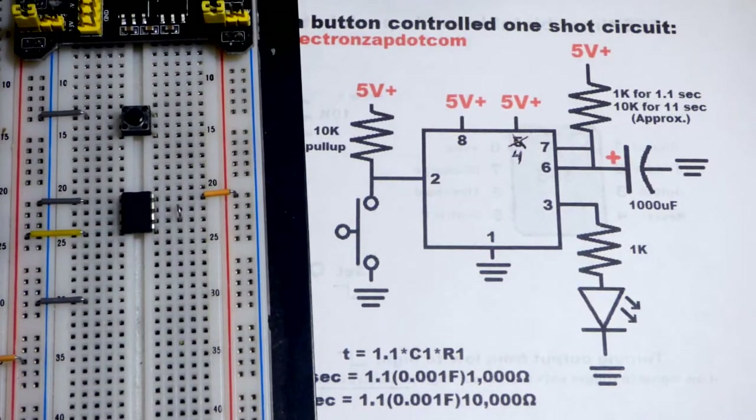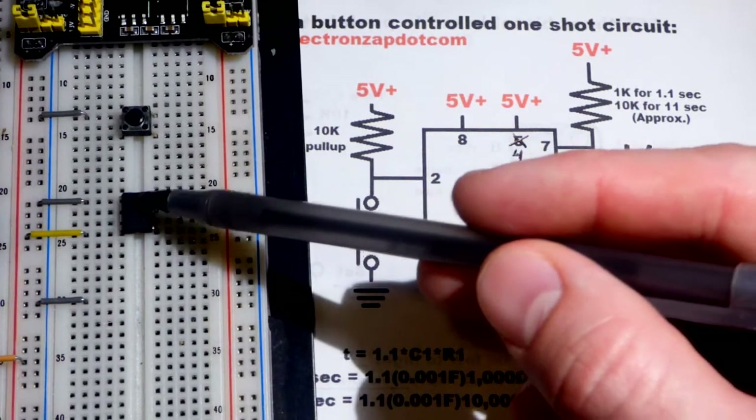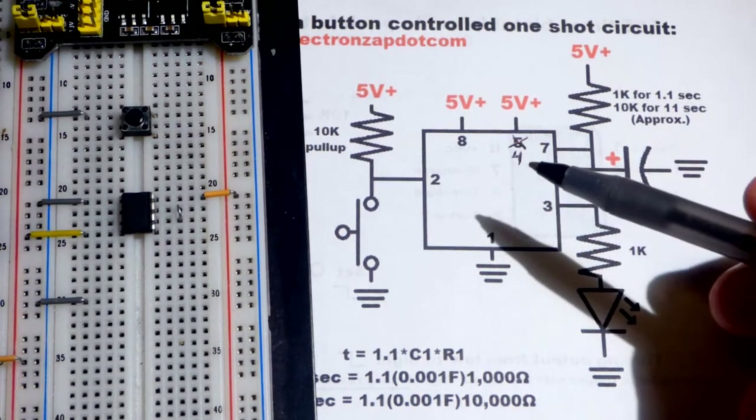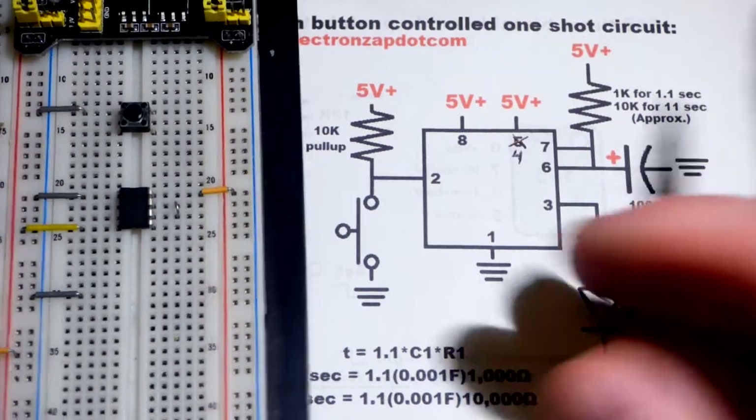In this video we're going to look at wiring the 555 timer. This is an NE 555 timer — any 555 timer should work pretty much exactly the same. We're going to wire it in monostable, also called one-shot mode.